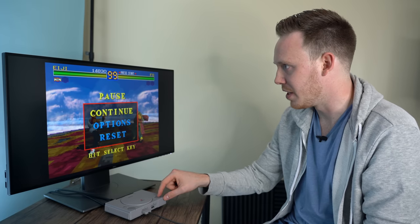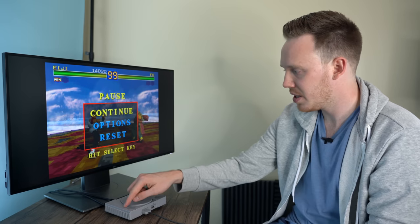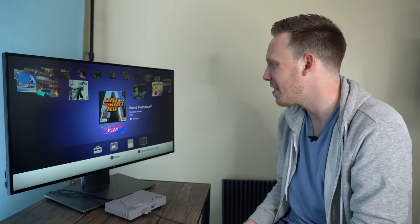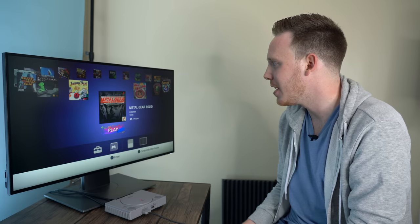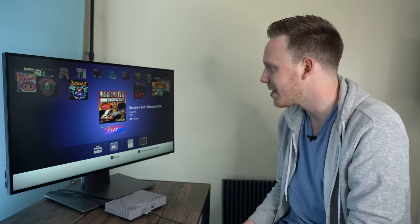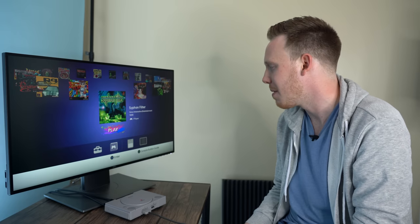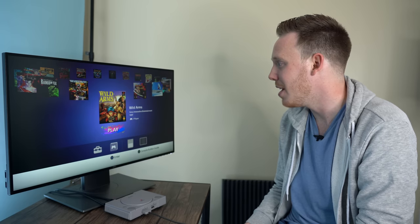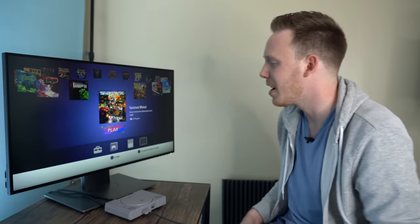I'm going to press the open button and switch to a different game. Let's reset. So here's the game list: Battle Arena, Cool Boarders 2, Destruction Derby, Final Fantasy, Grand Theft Auto, Jumping Flash, Metal Gear, Mr. Driller, Oddworld, Rayman, Resident Evil Director's Cut — no way — Syphon Filter, I remember that game, Tekken 3, Rainbow 6, Twisted Metal — that was a blast, I love that game. Let's do it.